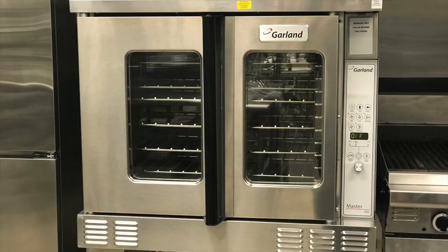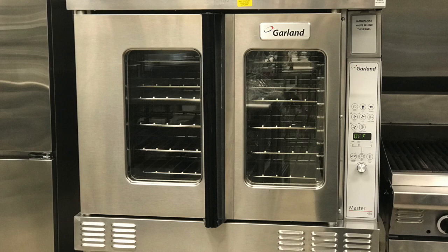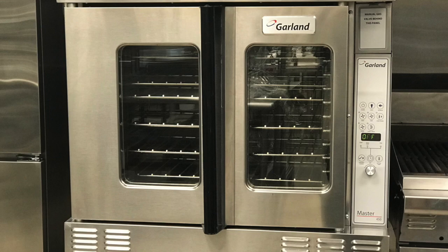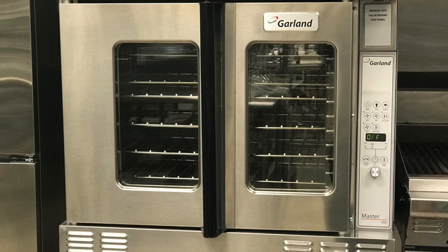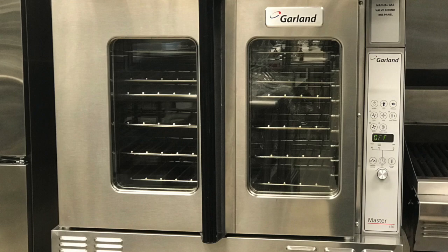Convection ovens are a unique piece of equipment because you can use them to cook food evenly and quickly. This is because there is a fan at the back of the convection oven. Our convection oven has two fan speeds and a pulse speed which goes in between the two speeds. This is because if you're cooking something lighter such as cake batter, you would want to make sure the fan does not blow the batter in a specific direction. Convection ovens can be used for a wide variety of products, anything from meats to pastries. You'll want to use a convection oven if cooking the item quickly and evenly is important.